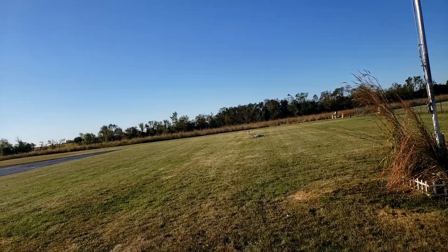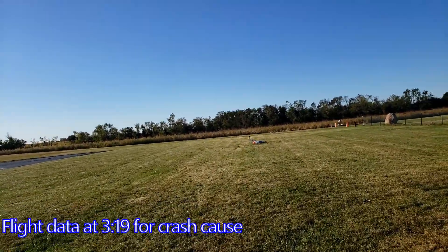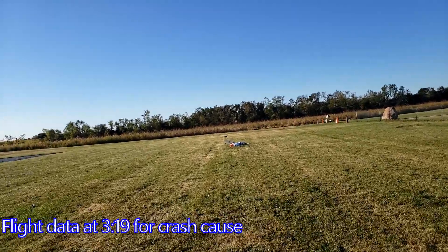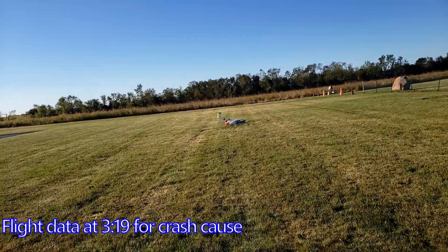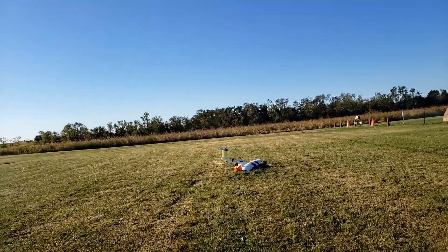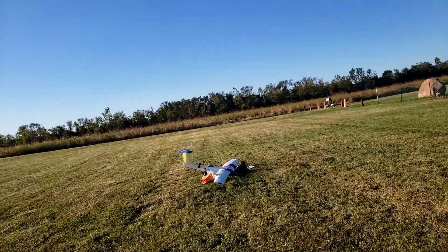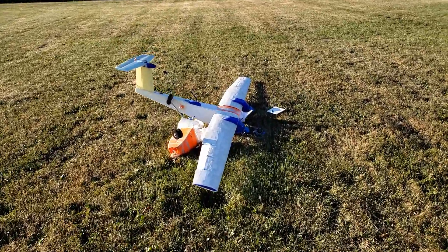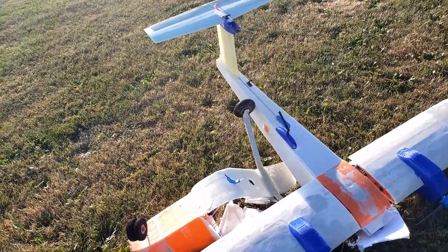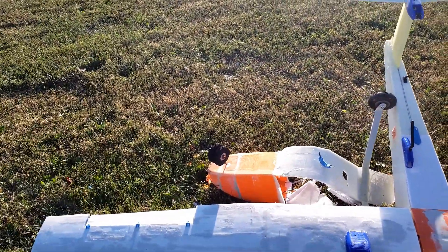Do you know what happened? The center of mass was too far back, I'm assuming. Or the flight control board kept trying to pitch it up. It's one or the other. It exploded in the front. The wings are fine — that's what took you the longest. The nose needs fixed.